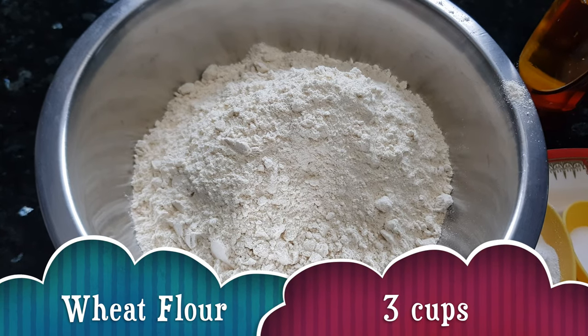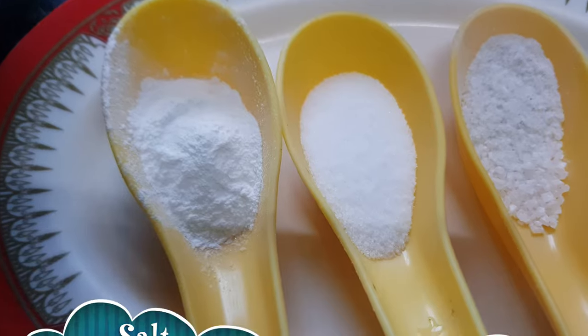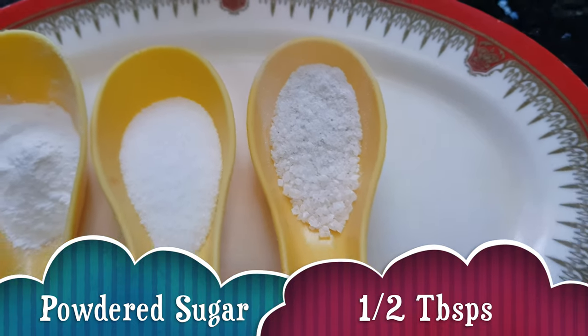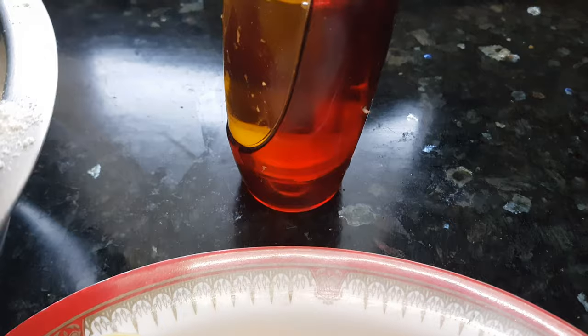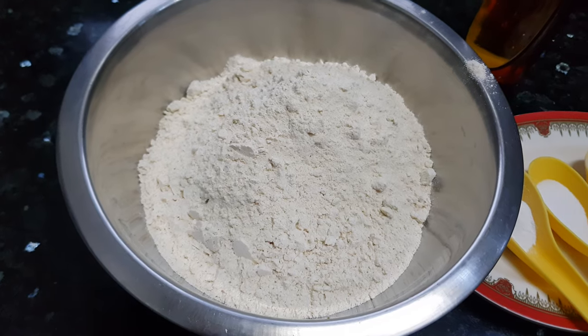For making tandoori roti we need: wheat flour three cups, baking powder half tablespoon, salt half tablespoon, powdered sugar half tablespoon, three tablespoon of yogurt, and oil. Let's start making the dough.